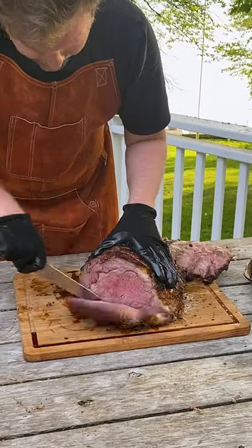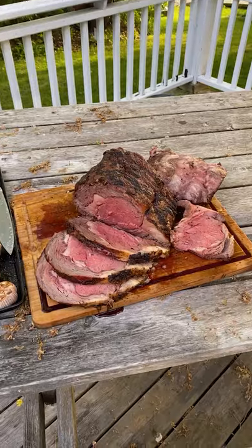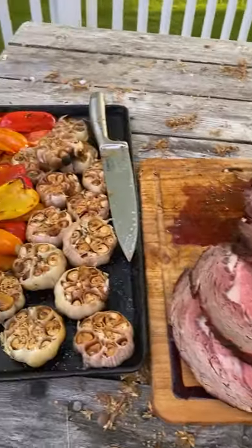Once you've given it a good sear, just let it rest for 10 minutes until you hit an internal of 130, and then you get a perfect medium-rare prime rib. Perfect for a backyard party.